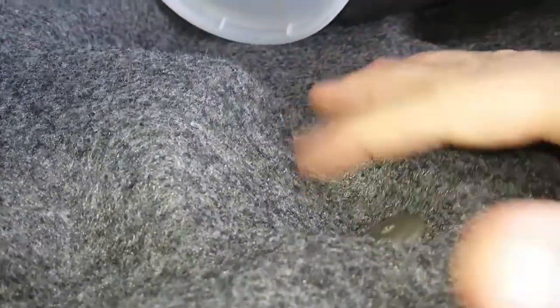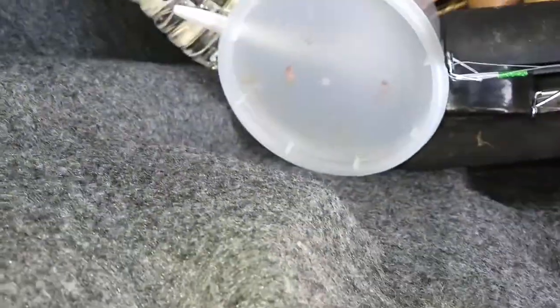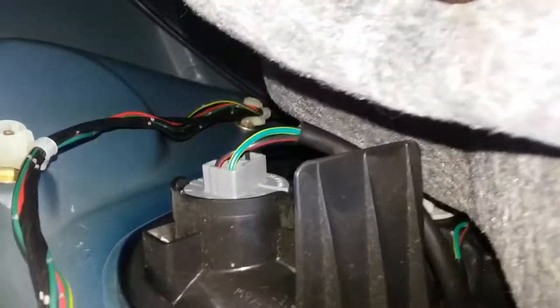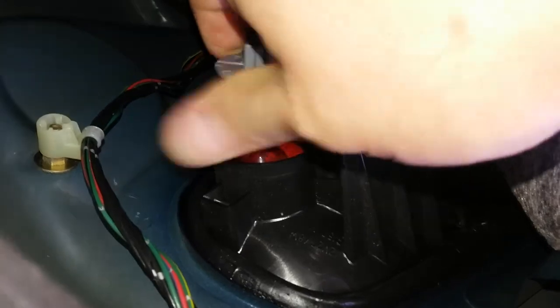On some models you do have to basically unscrew it to get to that. Okay, so just turn it counterclockwise — you can hear it, maybe a little click — and it comes right out.